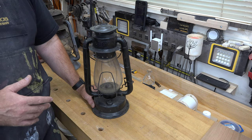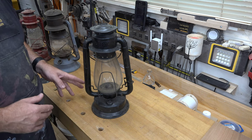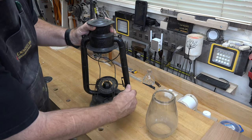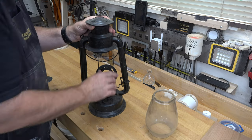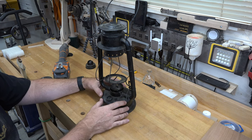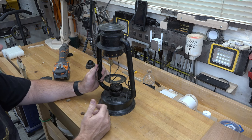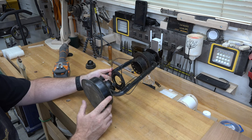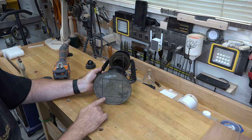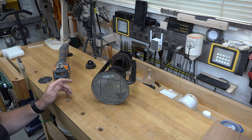The first thing I want to do is disassemble this lamp and take apart anything I can. All of my electrical connections will eventually be down in the fuel tank, so to get access I want to cut an access hole in the bottom. I've marked a three and a half by three and a half inch square hole and I'm going to use a multi-tool to cut that out.